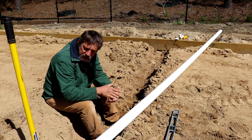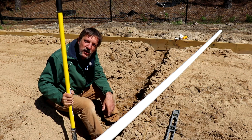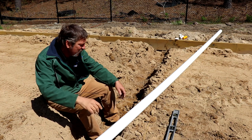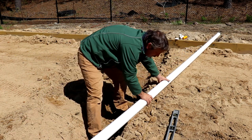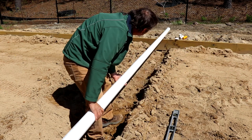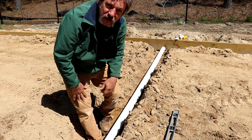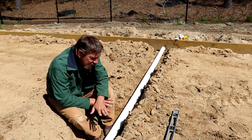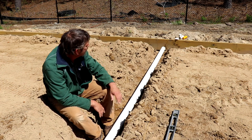My suggestion to get started here: level this ditch off the best you can with your shovel, just kind of eyeballing it, then get your pipe and throw it in the hole. Now you wanna be careful — you don't want to fill your pipe full of dirt right off the bat. That can cause some problems later on. Try to be as clean as you possibly can.